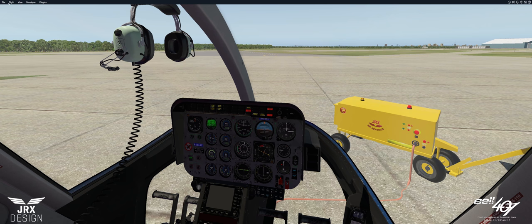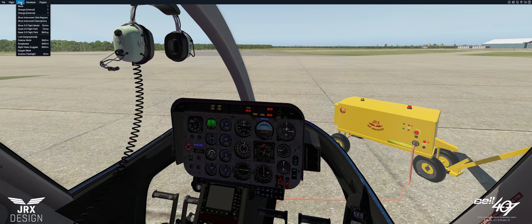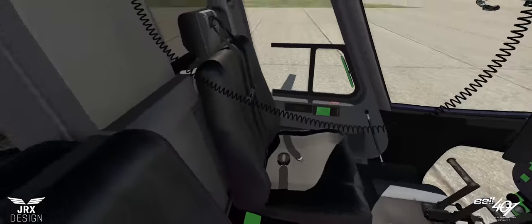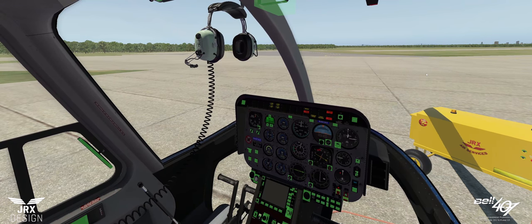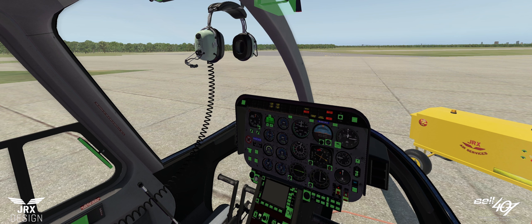If you should have any problems activating or triggering switches, go to View and select 'Show Instrument Click Regions.' This will give the green highlight showing where everything needs to be clicked. I've also added persistence to over 85 or 90 items — so if you leave the aircraft with a certain switch on or off, when you come back to your next session inside X-Plane, they will be where you left them. This is known as persistence.